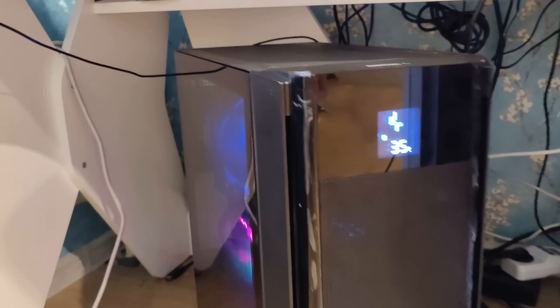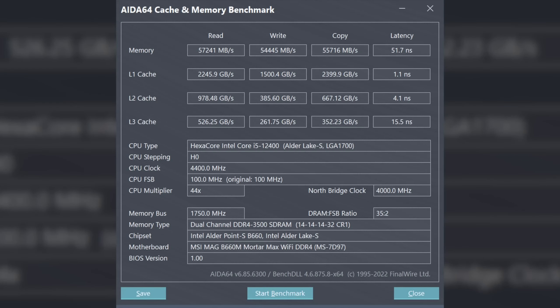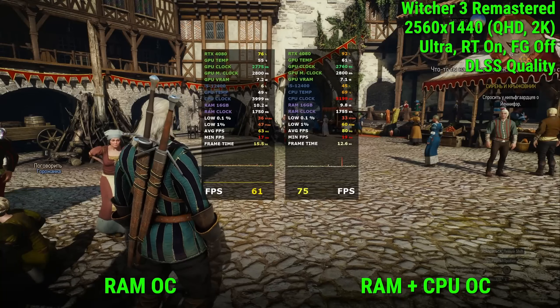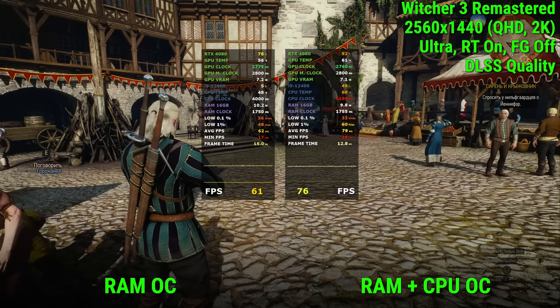The case lid closed without any problems and there was even a small reserve. The monitor on the case is working. Now it's time to move on to testing. During testing I'll use two options: the first is the processor fully auto with overclocked RAM up to 3500 MHz CL14 CR1, and the second is with the i5-12400F overclocked to a bus frequency of 5.2 GHz with the same overclocked RAM at 3500 MHz and CL14 — the RAM timings will be the same in both cases.